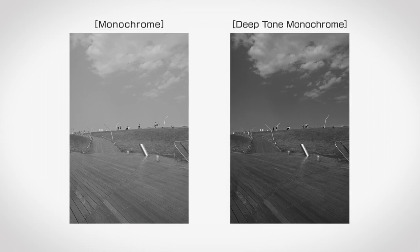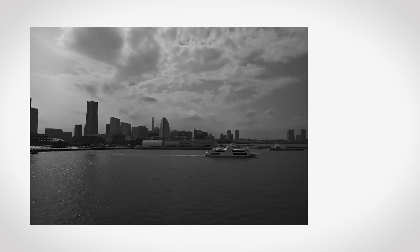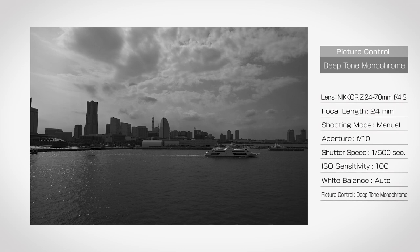The contrast is higher than standard monochrome, and the overall impression is a little darker, but the tonal range of the shadows is preserved well. Personally, I'm a big fan of this mode because it makes for a very impressive photo.